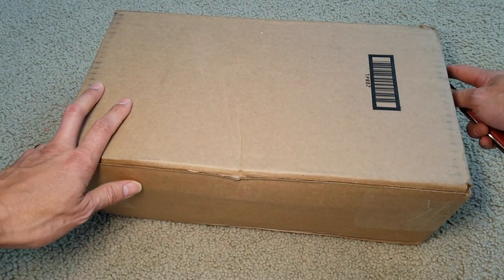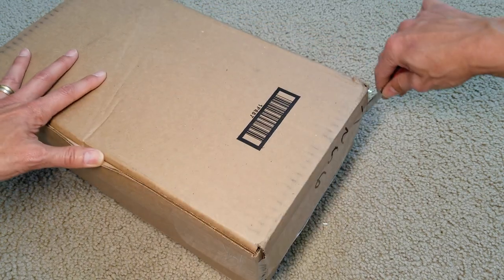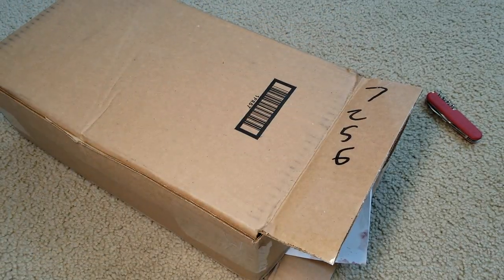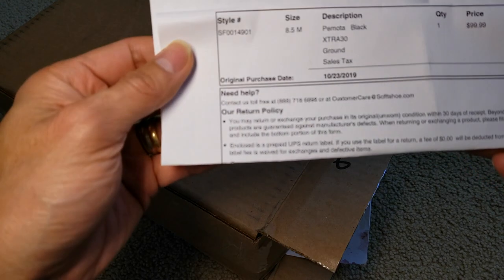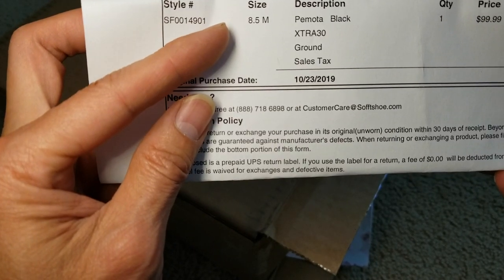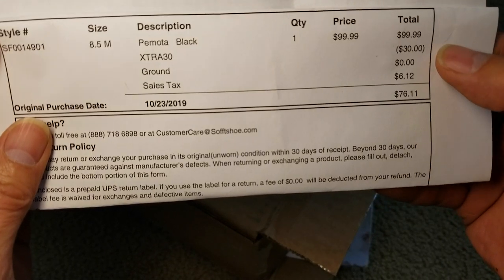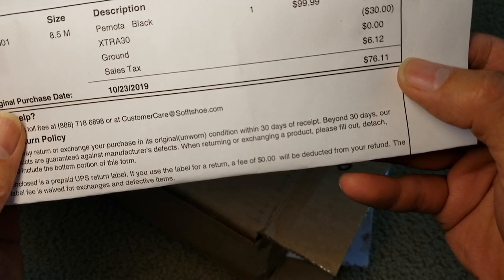This is one of the footwear. Here's a description — this is style number 8.5 medium, mortar black. Original retail price is $99.99 and then there's a 30% off, so the total damage on this is $76.11 with the tags.